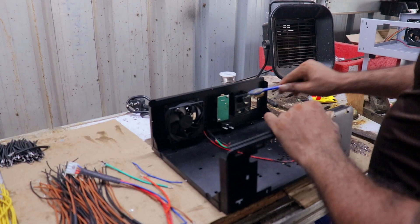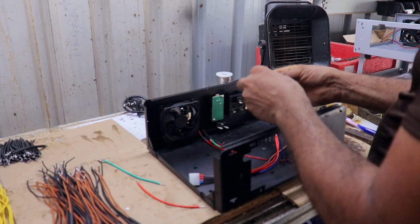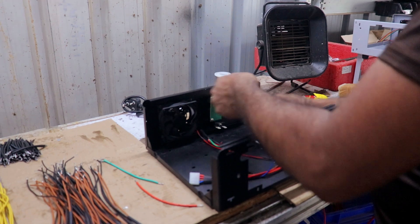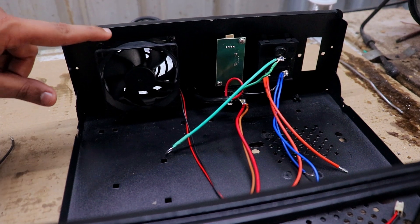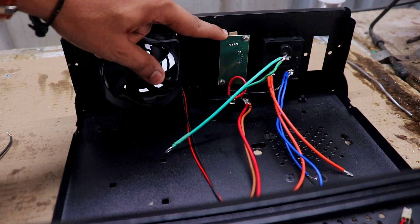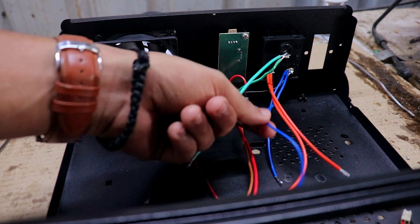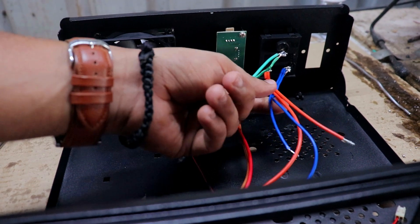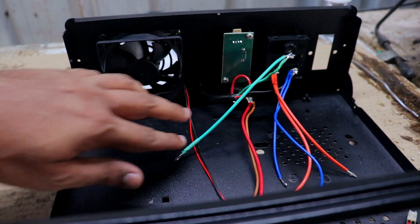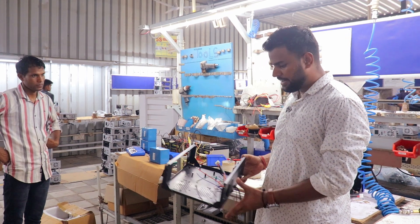After that, the soldering will be done. The wires will be used to connect with the PCB. You can see all the parts: the fan has been used, the USB port has been used, the button has been used, the power cable has been used, the wires have been used, and the socket has been soldered here. All the basic parts have been installed.